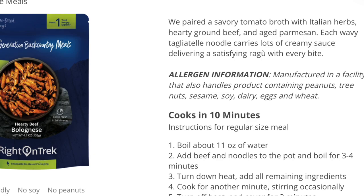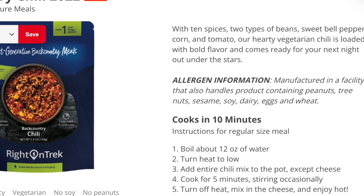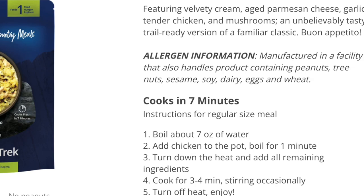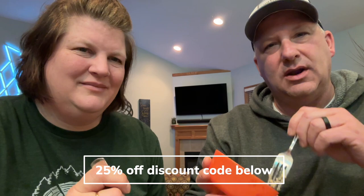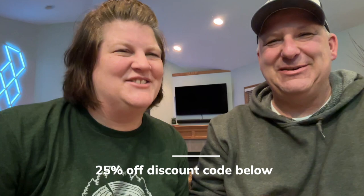It was really quick — quicker than most freeze-dried meals. Keep in mind you may use more propane because some of their meals recommend simmering rather than just bringing to a boil and rehydrating, so fuel usage is something to consider when picking your options. Go check them out at rightontreck.com if you're shopping for packaged meals — definitely a good option. And like we always say, get out and do some camping and eat well while you're on the trail.